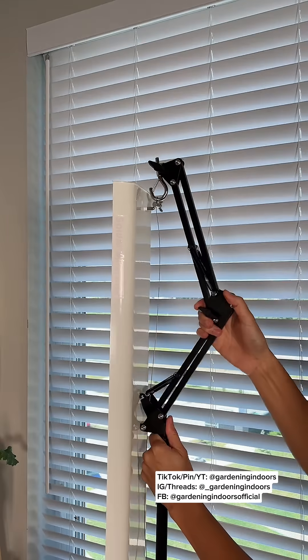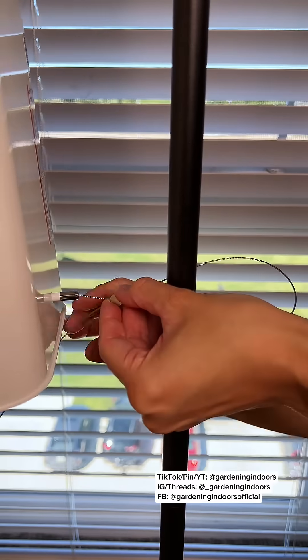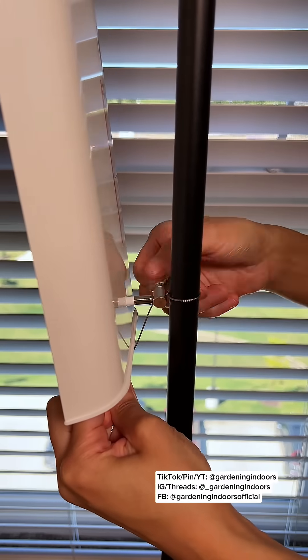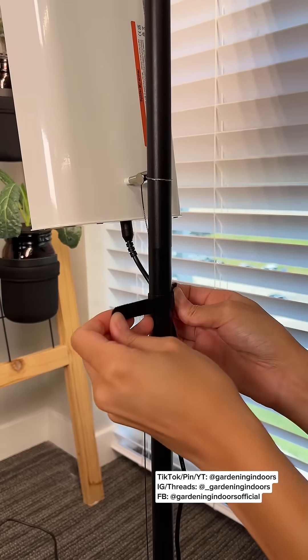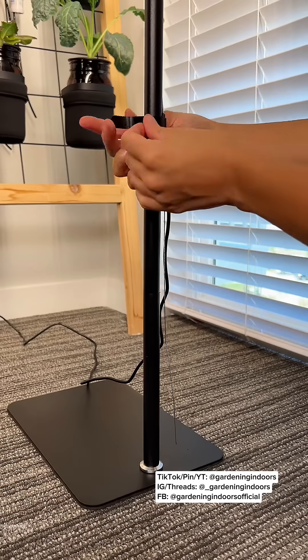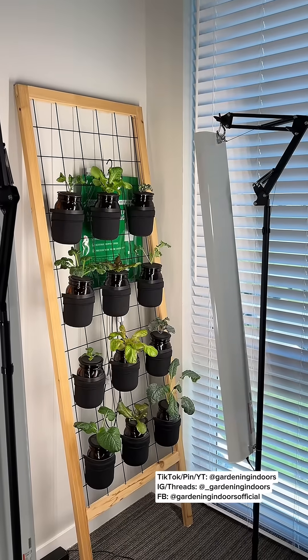A lot of grow lights come with some sort of hanging hardware that you might be able to use with a stand like this. The one I'm using has a wire threading system that makes the light even more adjustable. I got this footage a few weeks ago so I will include a growth update at the end, but so far I'm really happy with this upgrade — it covers the entire trellis with the middle being the brightest area and the plants are growing so much faster, making it a much more productive setup.